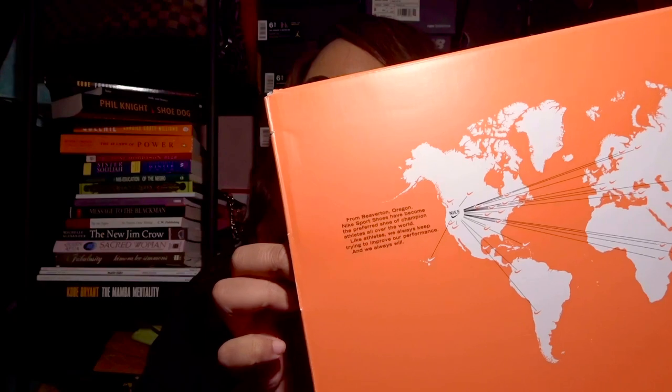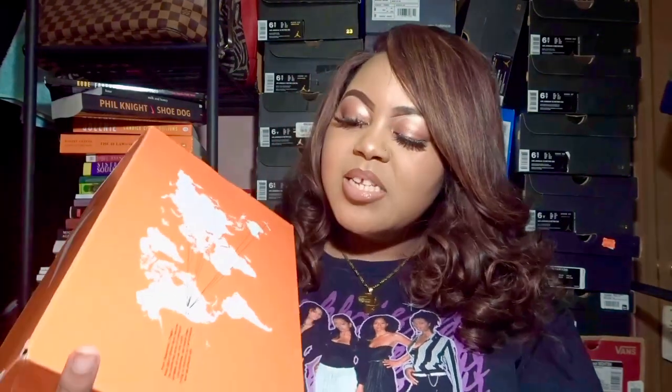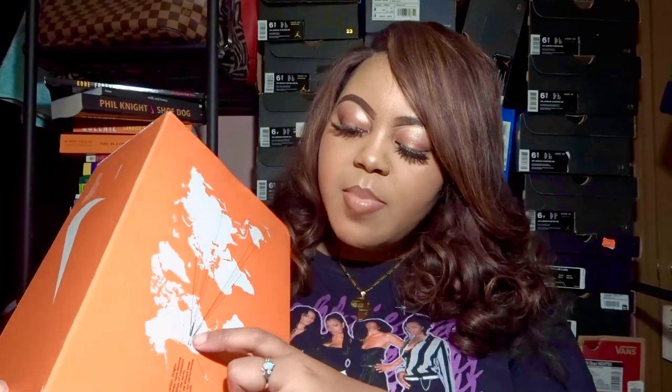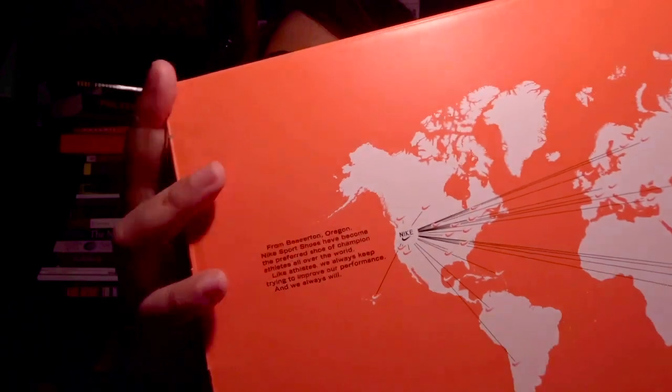In the corner there's a little information — it says from Beaverton, Oregon, which is obviously the origin of Nike: 'Nike sports shoes have become the preferred shoe of champion athletes all around the world.' Can't disagree with that. It basically shows exactly where you see the Nike headquarters, with Nike swooshes all around it.